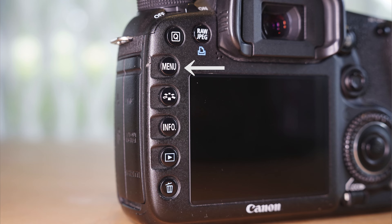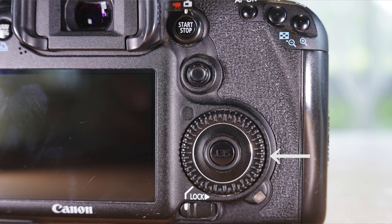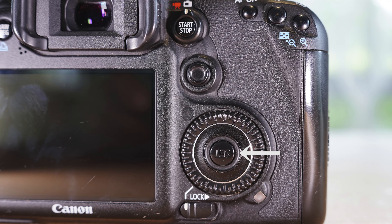One of the annoying things I find is using the menu. You push the menu button, it pops up, and to highlight different segments you can either use the joystick to move across sections or use the front command dial. Then you also need to rotate the command wheel at the back to highlight a selection, and then press the set button in the middle. I find having to toggle between the joystick, the front command dial, and the rear wheel a little frustrating.